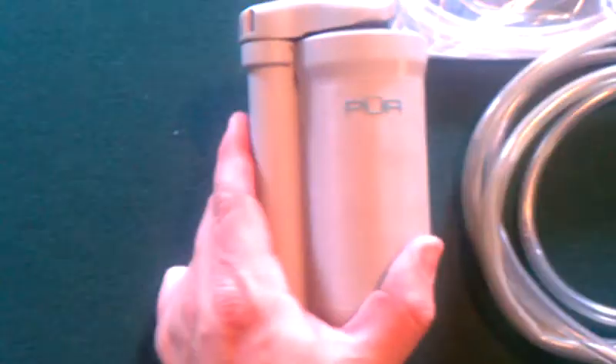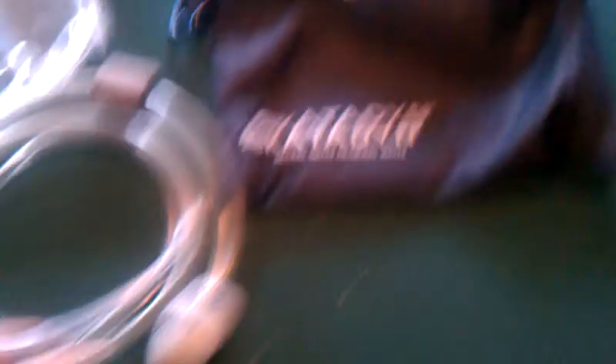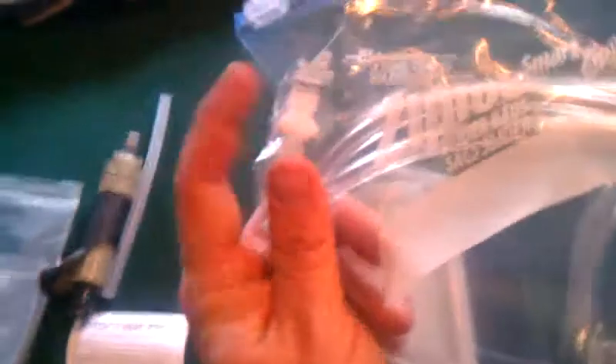Next is a Catadine. Now this one's actually so old, it was called Pure back then, but Catadine bought them out. Great, great filters — you can't beat this. You've got a water inlet right there, says it right there — this side up. You drop it in, you've got a float, you can adjust your float, and there's a little pre-strainer that keeps some of the junk out. I pump straight into my water bladder from a water source and put it right back into my water bladder clean, so I can drink straight from my water bladder without having to suck through a filter.